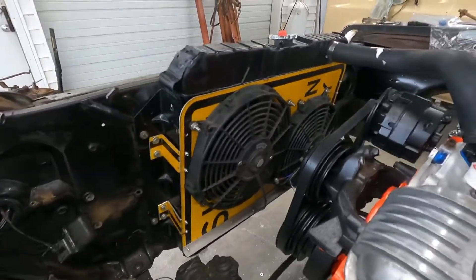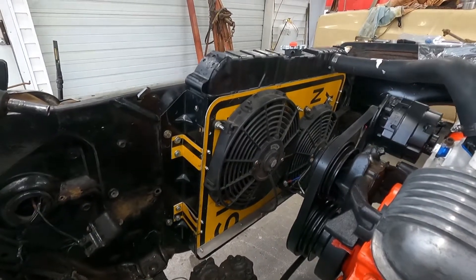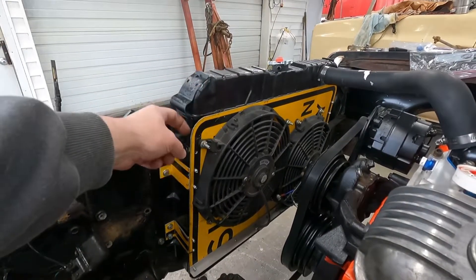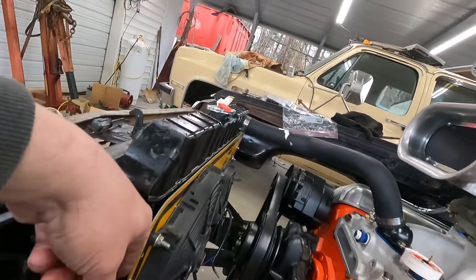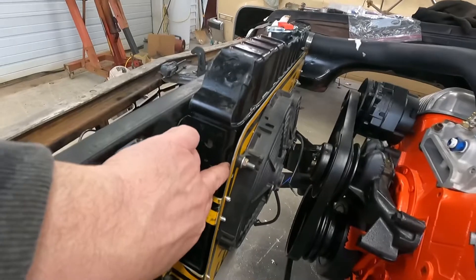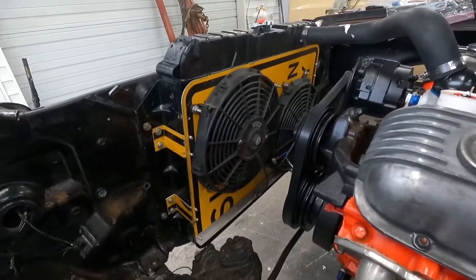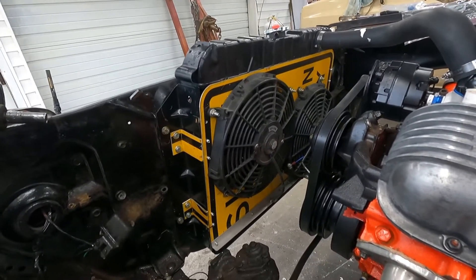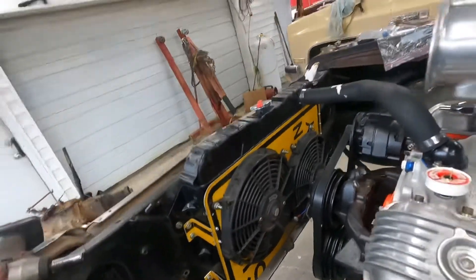There you have it — one installed white trash fan shroud made out of a repurposed sign. I'll probably get some rubber edge molding to go along there, and hopefully the gap won't let too much air leak. If not, I can get some foam or something to put in there. Two 12-inch fans — hope that'll keep it cool. I hope that old radiator hangs in there, because I don't really know anything about it other than it was in this car.